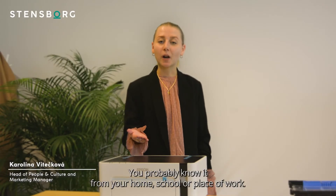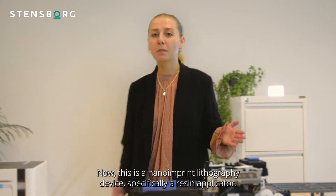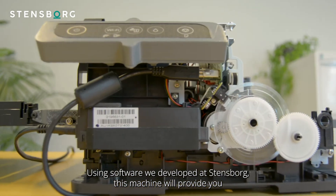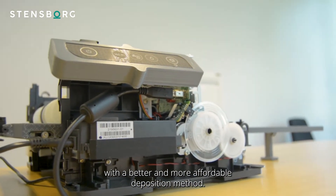This is the Epson printer — you probably know it from home, school, or your workplace. Now this is a nanoimprint lithography device, specifically a resin applicator. Using software we developed at Steensburg, this machine will provide you with a better and more affordable deposition method.